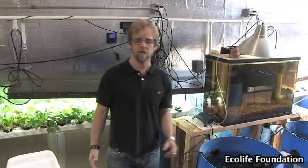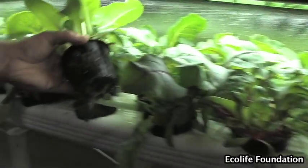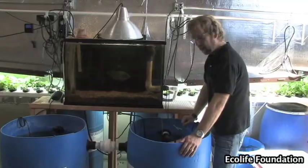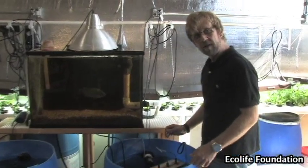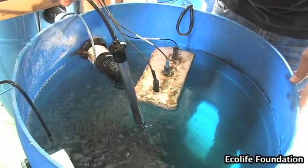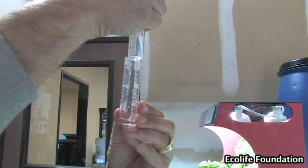The system's looking great, but there are a few things we've got to check on a regular basis. For our channel system, I check the roots from time to time to make sure they're not blocking the water flow. The tilapia we're raising are tropical fish — they like warm water. We keep the water warm with a titanium water heater on a thermostat. I use a master freshwater test kit to test for various aspects of water quality.